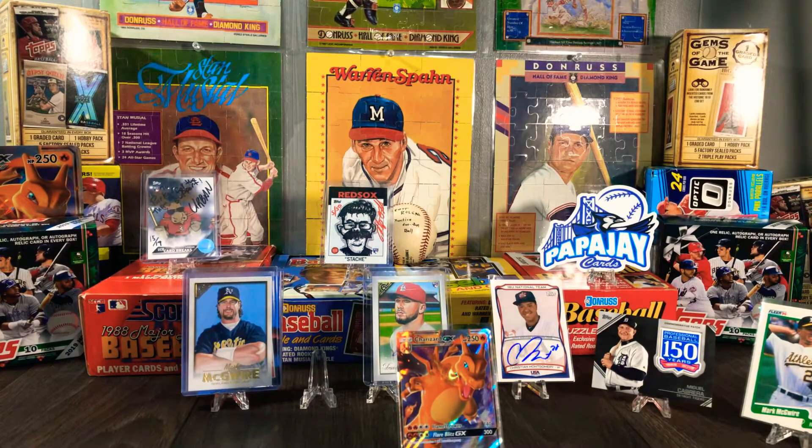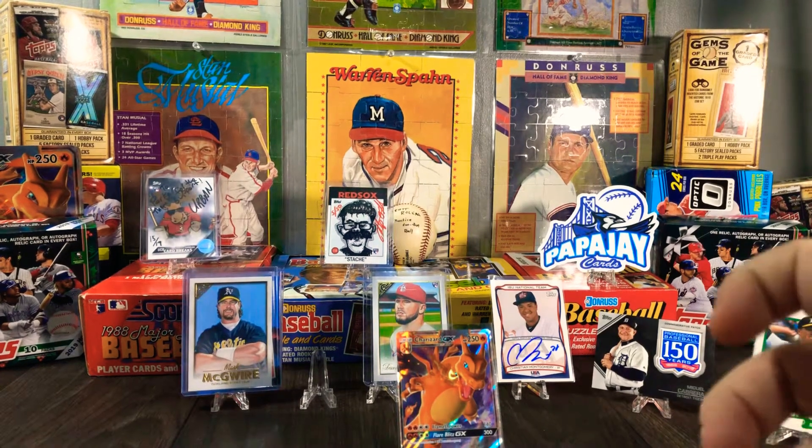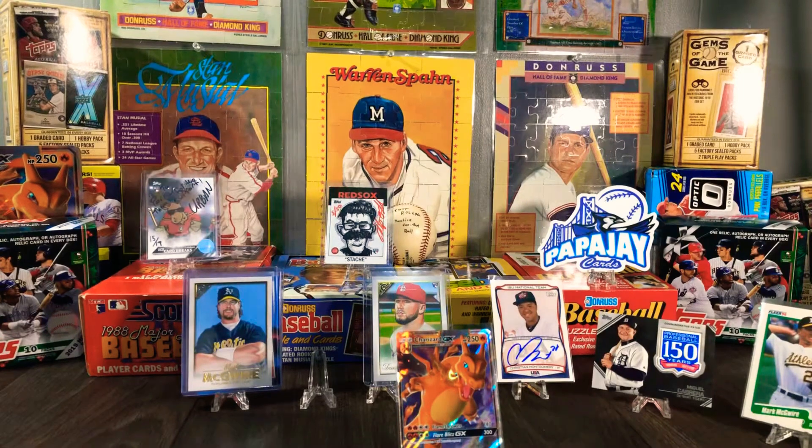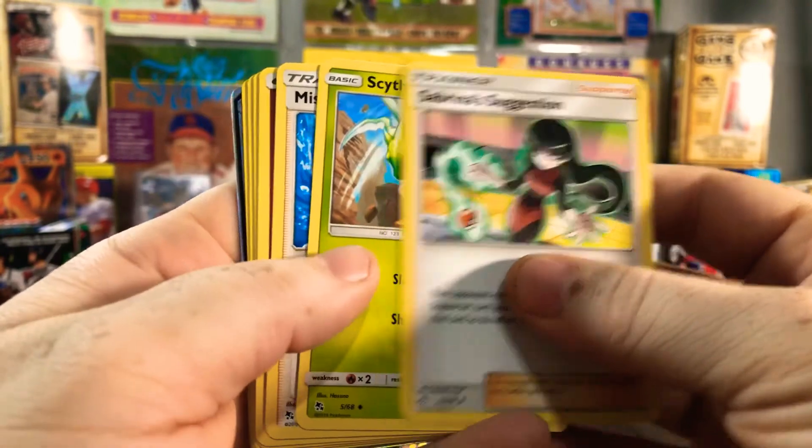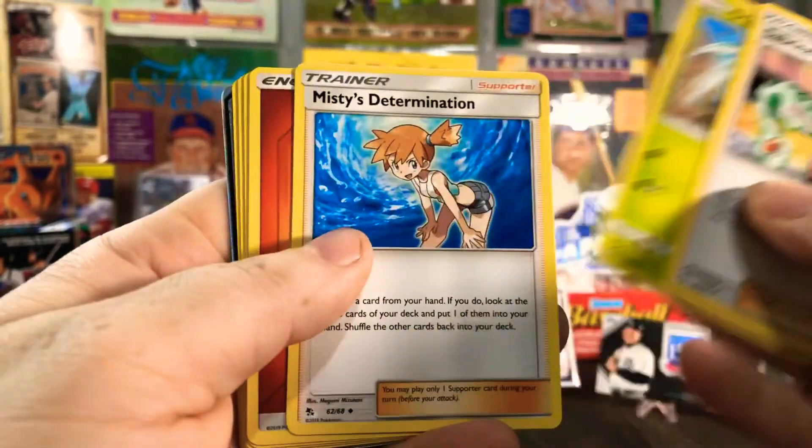I'm letting her open her own packs here, so give me time, guys. It's gonna take forever. Get that pinky up, baby. She got another one of those fairy-type things. All right, so remember we gotta go one, two, three, four, put it on by — and there's another code card.